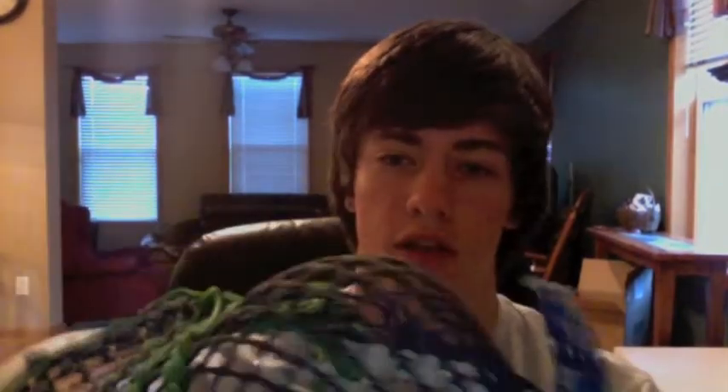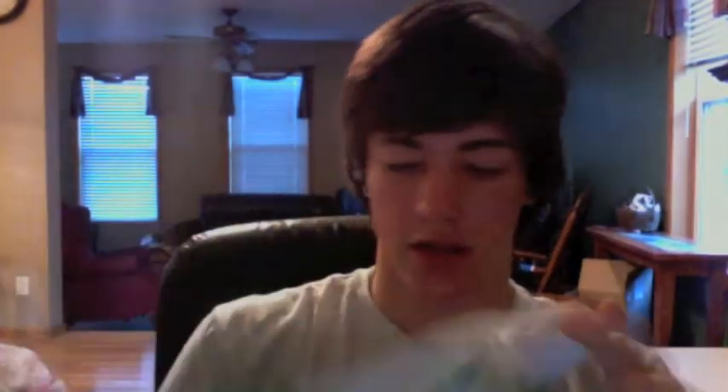He wanted blue mesh with all green stringing — I guess he's going head strong like I am. He wanted a low to mid pocket, so I think I put it more mid. I think I did a pretty good job on it. It's got very little whip, like he wanted.